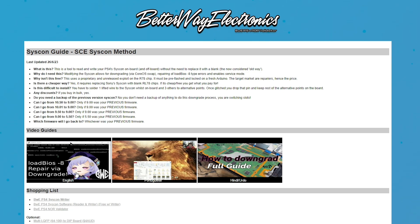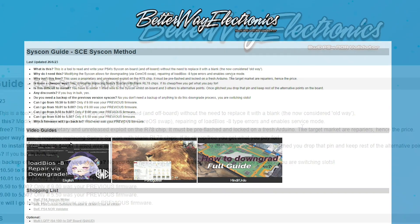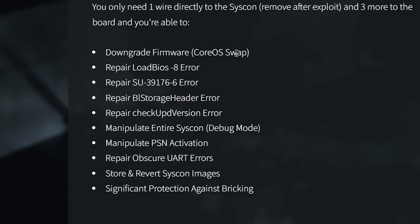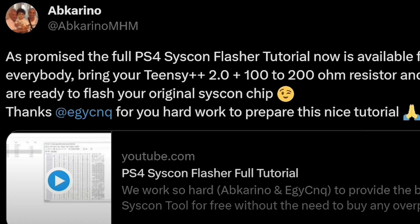BetterWay Electronics has on their site very clearly that the target market are repairers, hence the price. He has never really been looking for the home consumer market. He typically is selling to folks that make a living off of repair services on eBay — downgrading firmware with the CoreOS swap, repairing BIOS errors and UART errors — and his tool in general has significant protection against bricking, which we may not have in this current version. So obviously, do your research before doing any of this, as there's always going to be some risk in opening your PlayStation 4.